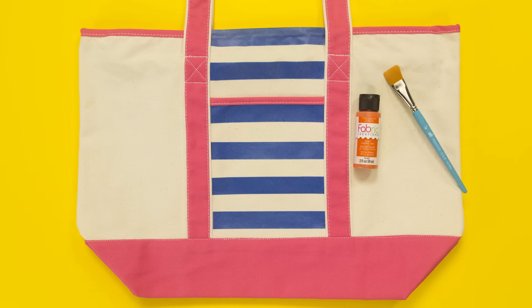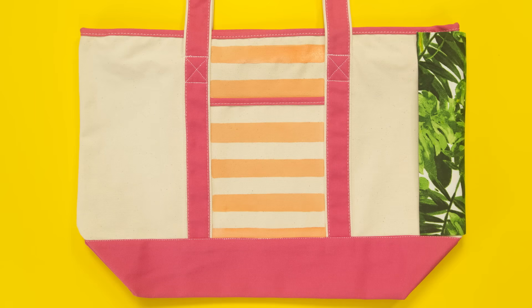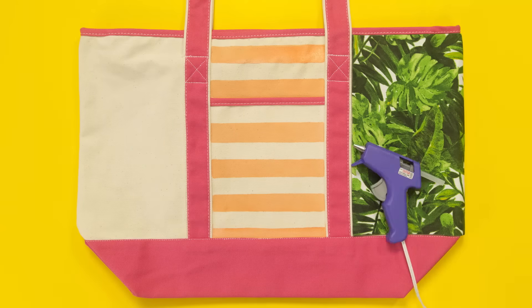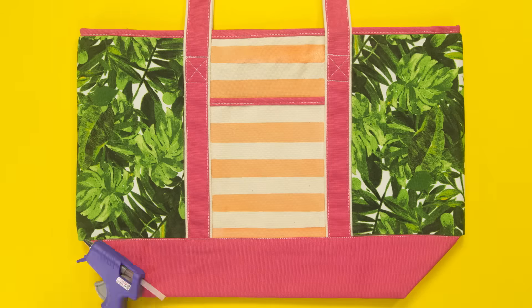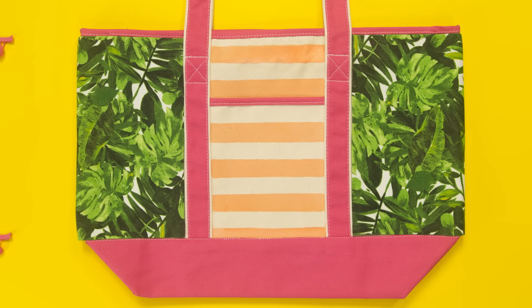Let's start by painting on stripes. We've used some painter's tape to keep them straight. Add some tropical fabric and attach with hot glue. Then attach some trim.